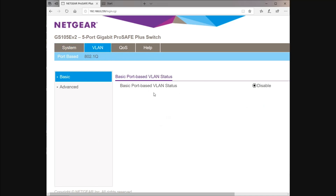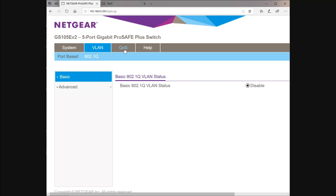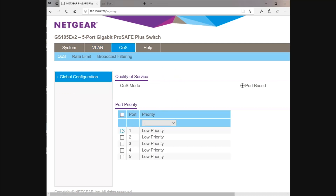VLANs — you can set basic port-based VLANs, so you can put port 1 into one VLAN and port 2 into another, or have a slightly more advanced configuration. QoS — you can make port 1 a high priority if that's your uplink port. There are lots of things you can do with this. Honestly, my mind is blown with what Netgear have crammed into this switch. There's nothing else on the market that could compete with this at this price point, as far as I'm aware.